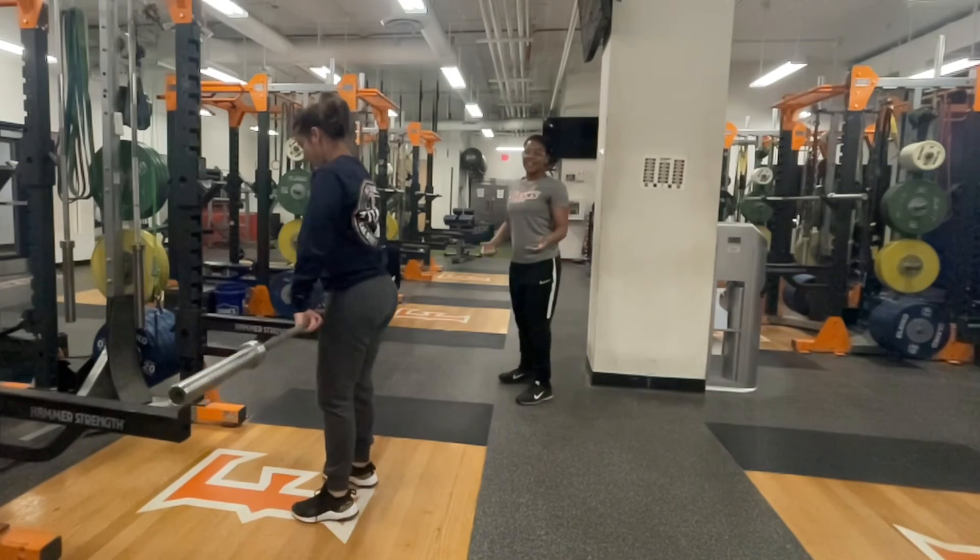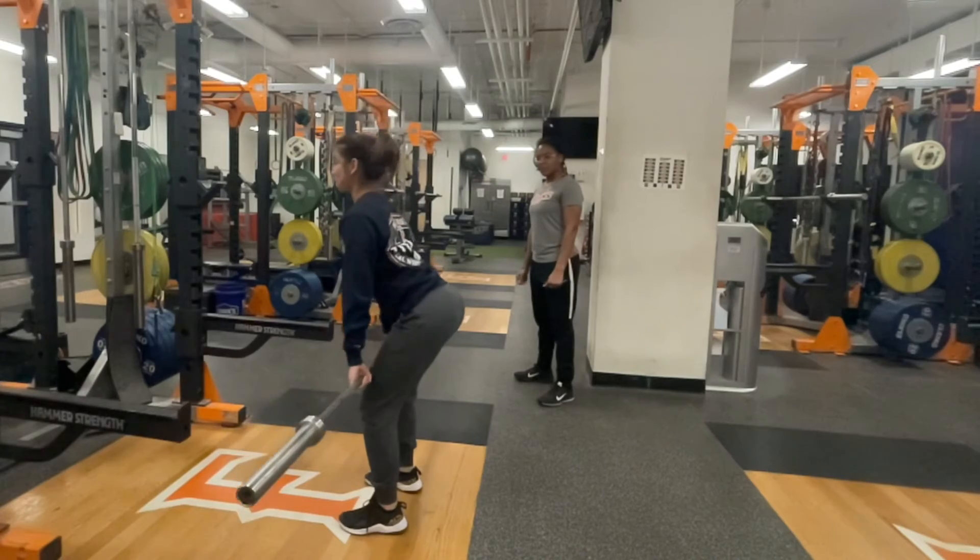To see what that movement looks like in its entirety: pushing the hips back.